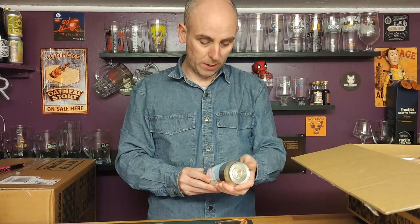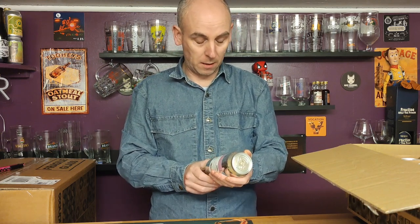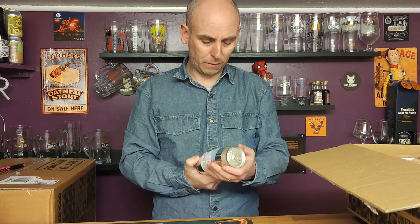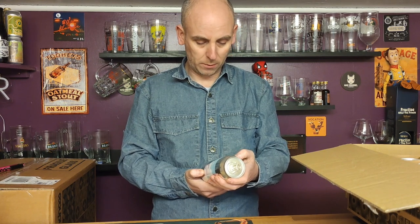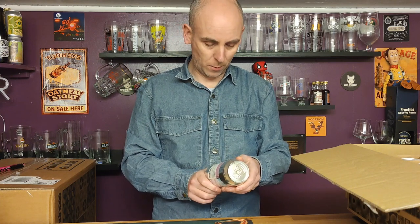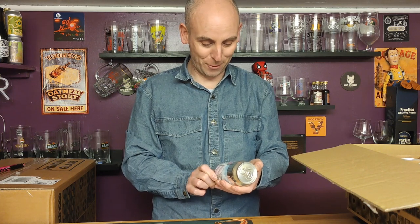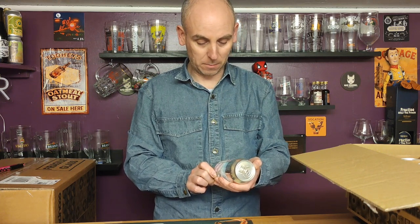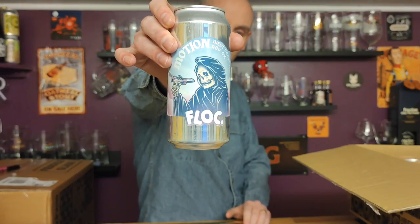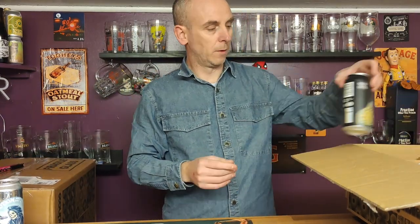First one out is from Flock — this is called Motion, a West Coast IPA at six percent ABV. Never had anything from Flock before. Brewed and canned at Flock in Canterbury. Cool little artwork on their West Coast IPA.